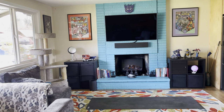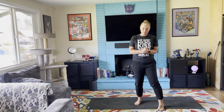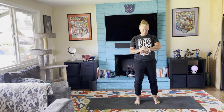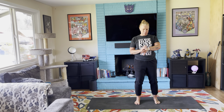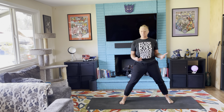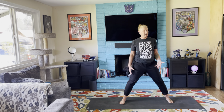All right, are we ready? I think we're ready. Let's do some yoga. Plan on about 15 to 20 minutes. I'm going to set a timer. Remember, breathe — first and foremost, we're here to feel better, so we've got to breathe big.